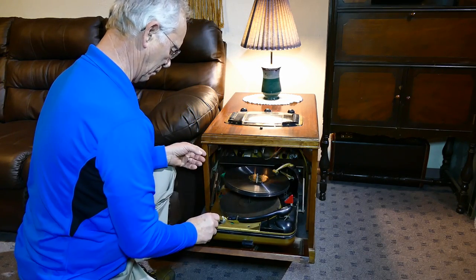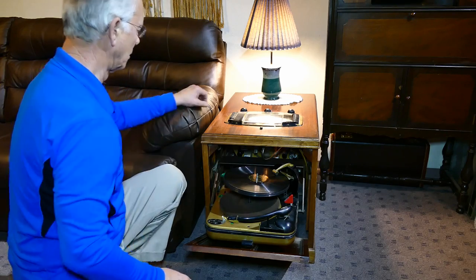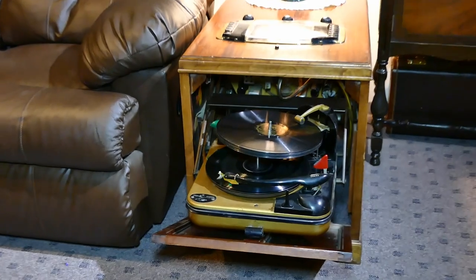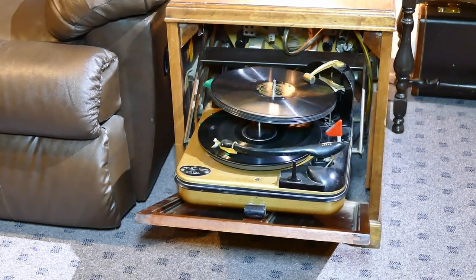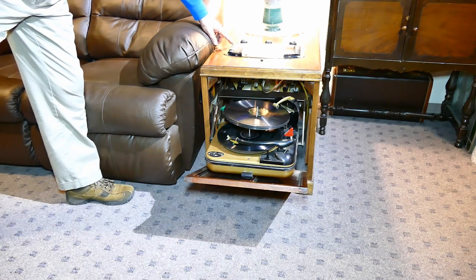I'd like to demonstrate the automatic record changer for you — see if you don't think it's pretty cool too. I hear that sentimental music when I'm holding you tight. I hear that sentimental music spinning round in my brain. Fills the night with echoes of my favorite magic, the magic card.